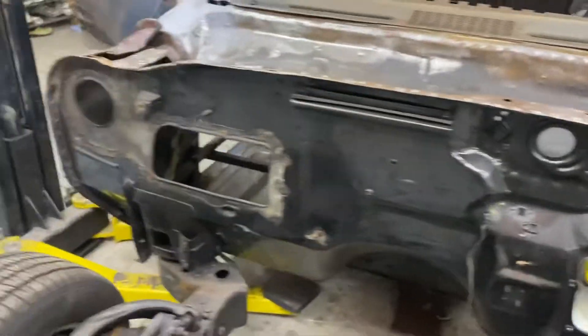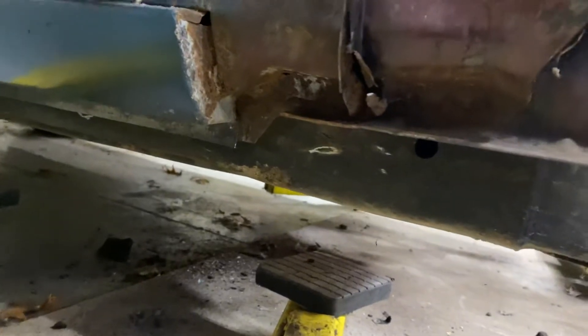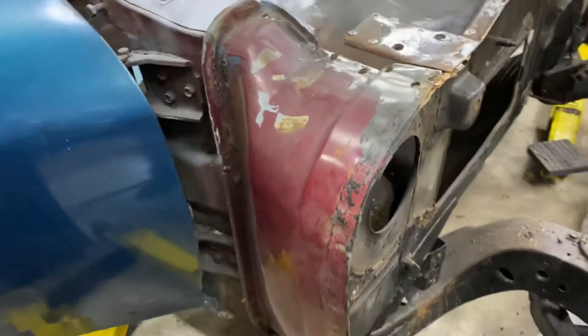The other side is probably just as bad. I didn't think it was, but as I poke around in there, there are definitely some holes, a lot of corrosion, and I know when I peel this thing back, I'm going to have the very same situation. So, this is going to come off.